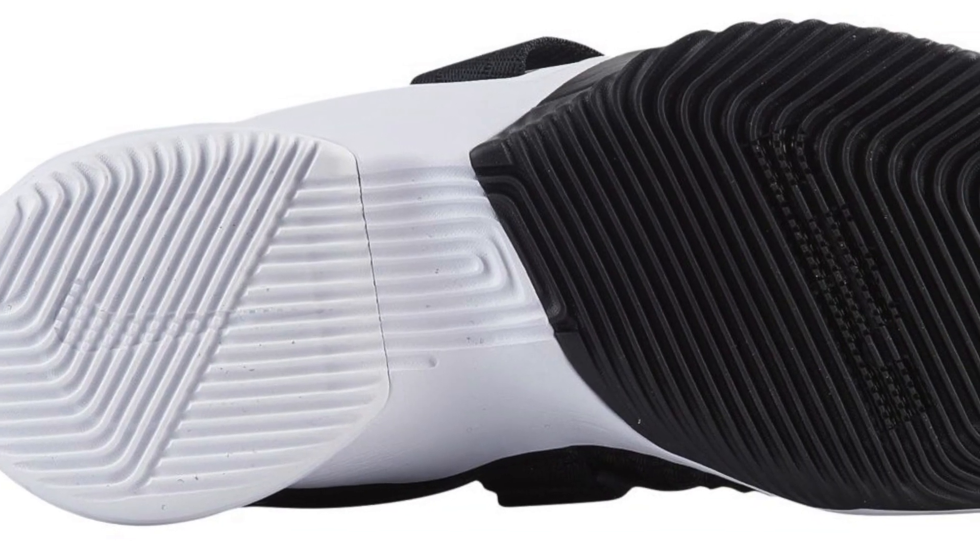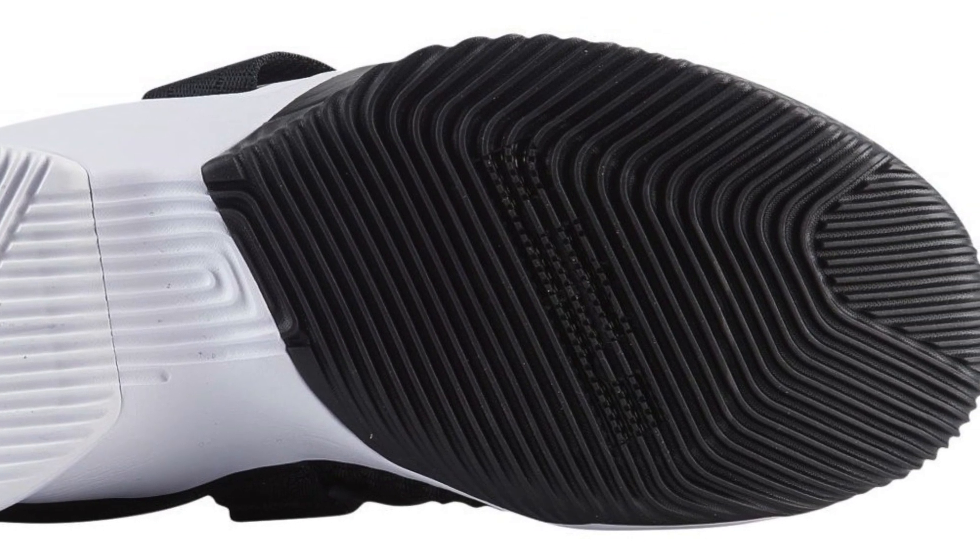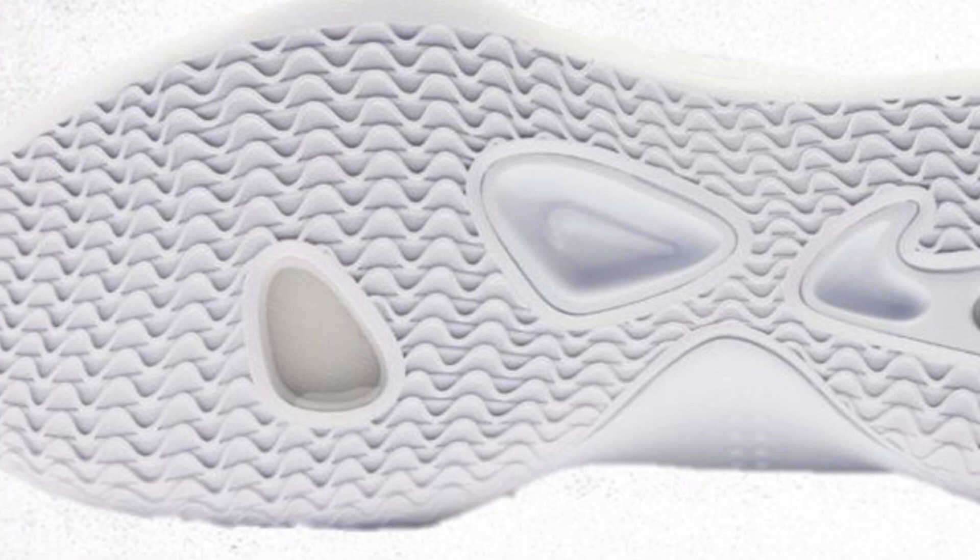Let's start with the bottom, which is traction. The traction on the LeBron Soldiers — I did have a review on it — and that might have been my best traction of 2018. That is an elite traction base. The Hyperdunk traction, based on every review and people I've talked to, is no slouch either. I don't know if it's elite, just trying them on in-store, but it is up there. We can call this a draw, but maybe a slight edge to the Soldier.